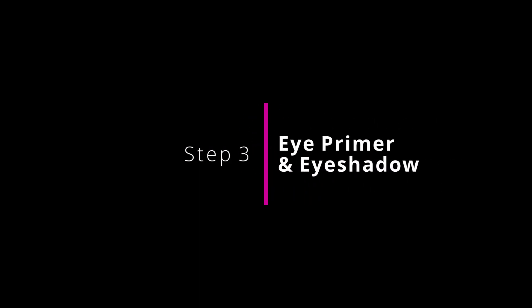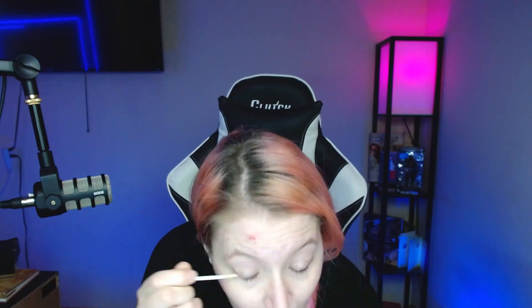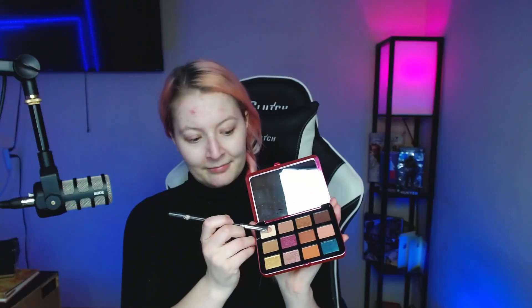Step three: eyeshadow and primer. I'm using Urban Decay's eyeshadow primer. I'm generously applying a light beige pigment to my eyelid, followed up with a matte brown in the crease of my eyelid just below my brow bone.